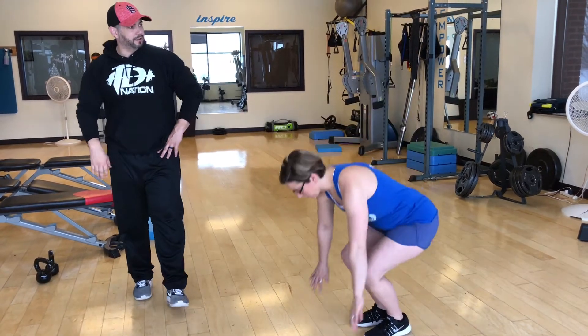First thing we're going to do, Renee's going to drop down and we're going to do mountain climbers. So we've got five moves here. Each move you're going to do 45 seconds, then you're going to rest for 30.